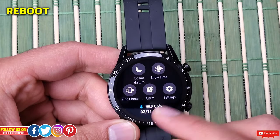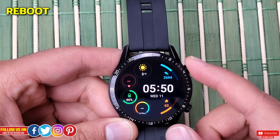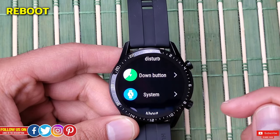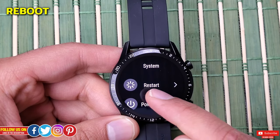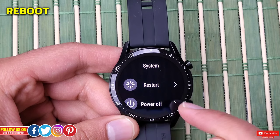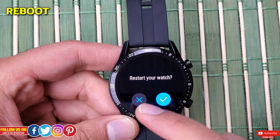The easiest way is to go into the menu, find Settings, and go into the System, where you'll find an option to Restart and Power Off. Clicking either one will prompt you to confirm the action.